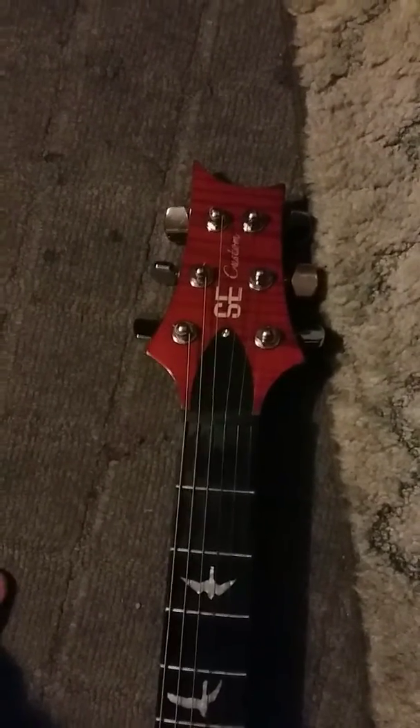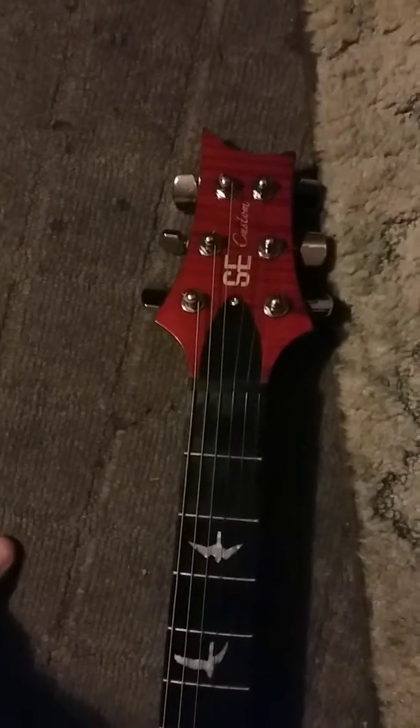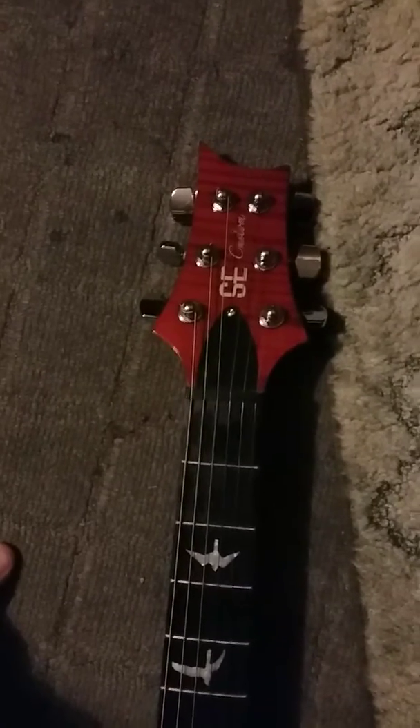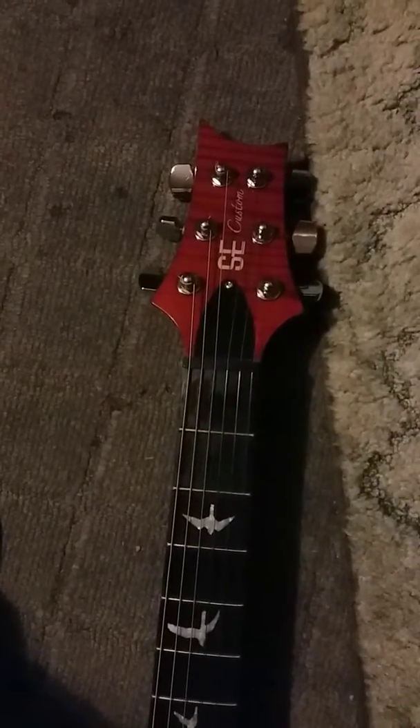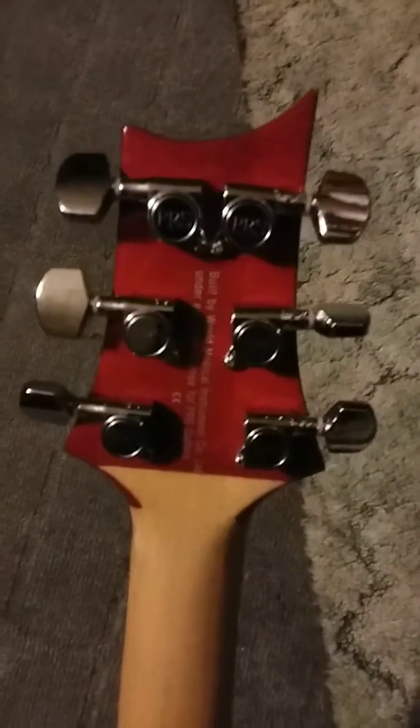Back in 2013, I couldn't afford an American-made Paul Reed Smith, so I bought an SE Custom — it's Indonesian-made. It comes with the Paul Reed Smith tuning knobs. Look at the back of the neck; I prefer bare wood.